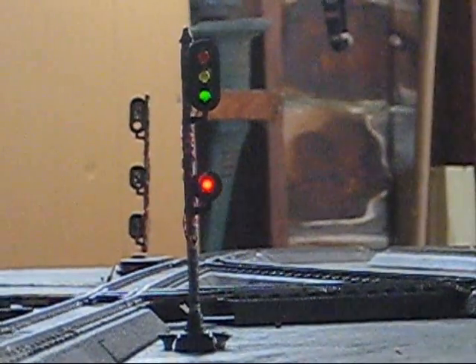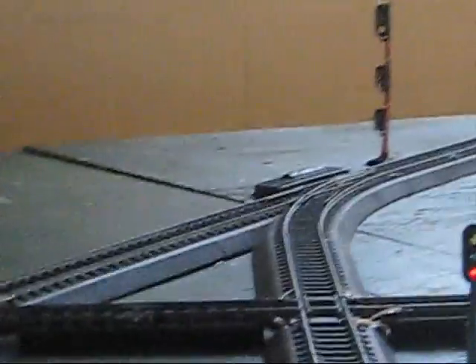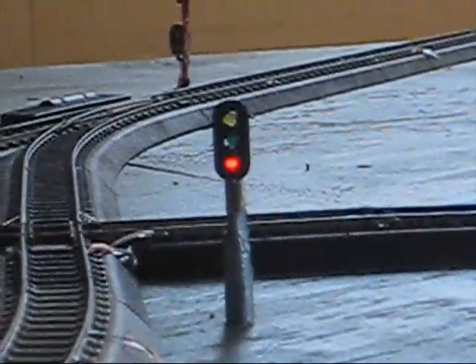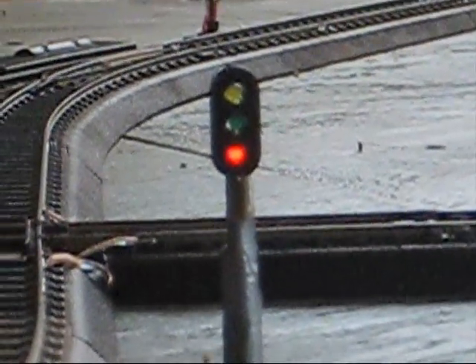As you can see, the system is at standby — there are no trains running at this point. Over here we have our siding dwarf signal. As you can see from the setting of the switch, it is set against the siding, and therefore the signal shows a stop-and-stay indication, or red.